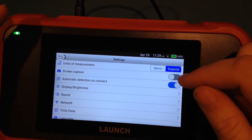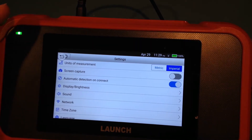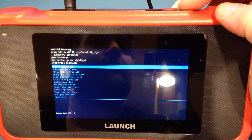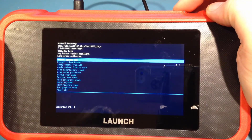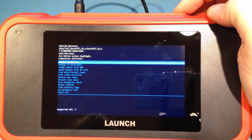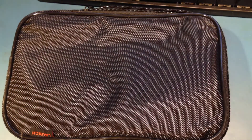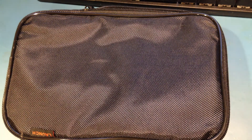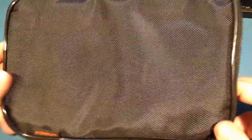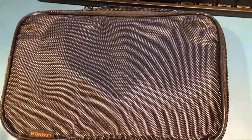One thing worth pointing out right away is it does have screen capture, which is very nice for taking actual screenshots of the display. By holding the power button for a few seconds, you can actually get into the boot loader, and you can see that this is a full Android system. Another nice thing is this comes with a smaller pouch instead of those large blow-mold cases like the Autel tools do. In my mind, this is a lot easier to fit into a small toolbox.